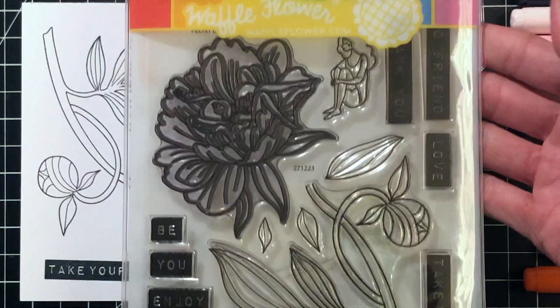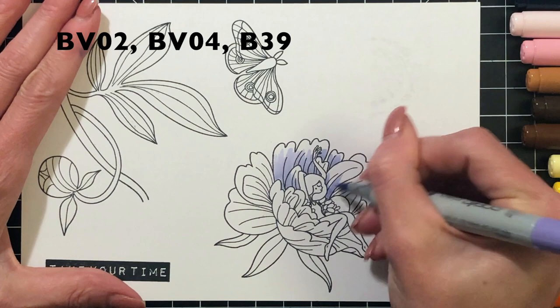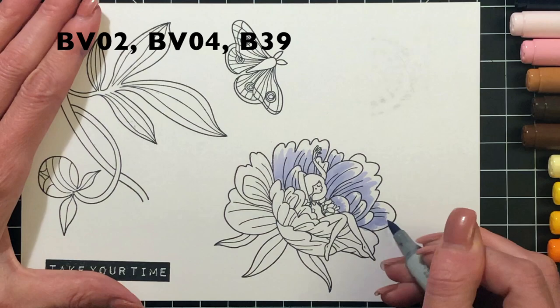You can purchase this set as a combo and you receive the stamps in the front in this cloud storage bag and in the back you get the matching dies. All the dies come now de-tabbed and they're on their own magnetic backing. So I already went ahead and stamped several of the images and a sentiment from the set in Memento Tuxedo Black onto 110lb white cardstock.